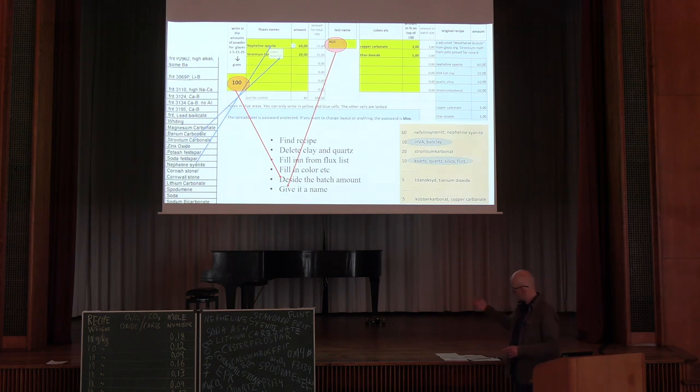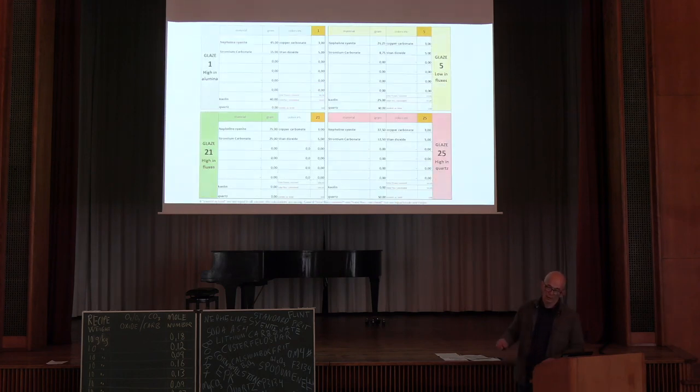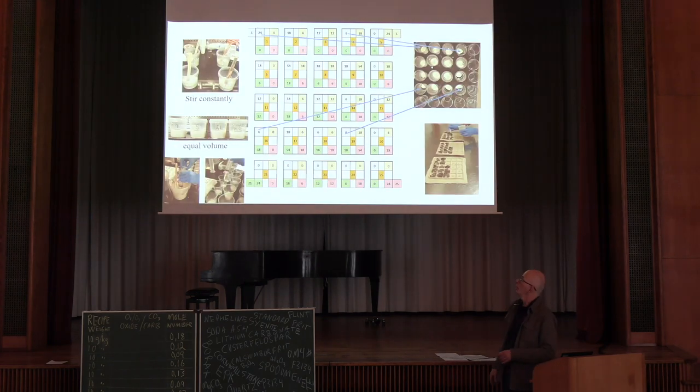On the first page you just fill in everything, and then you get the four corner recipes which you just mix. When you do this mixing, the most important thing is that all four recipes have the same volume — equal amounts. It doesn't matter how much water you put in, just that you have the same level. I can't explain exactly why that's correct, but it seems to be. It's not the weight but the volume which needs to be equal.